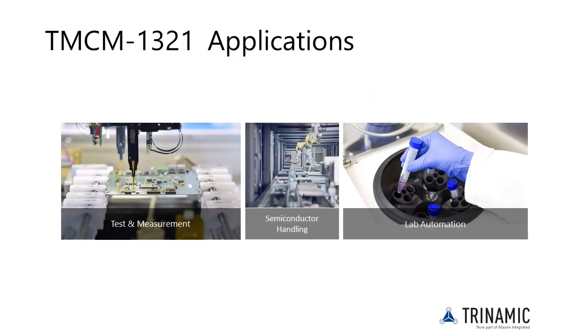Typical applications of this board are laboratory automation, semiconductor handling, life science, lab automation, and biotechnologies, and of course there are many more applications beyond these.